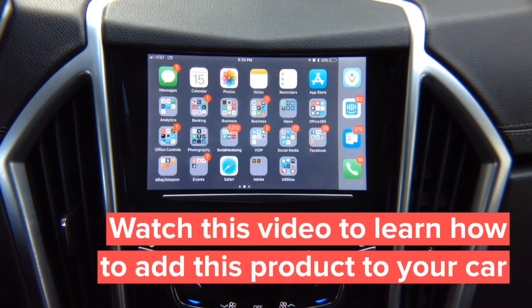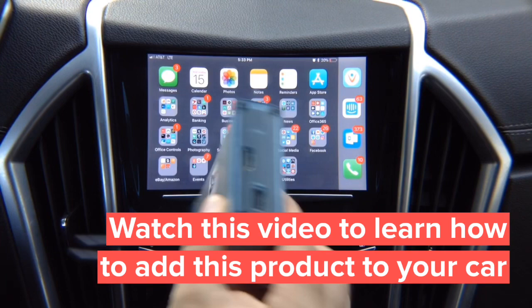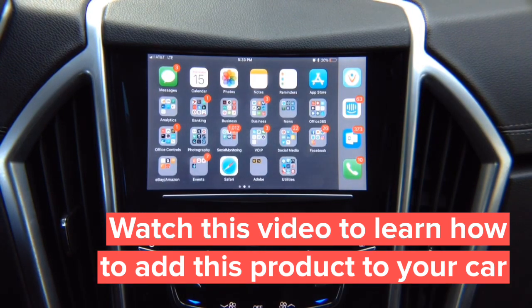For iPhone, we recommend using the cable. However, we also offer a wireless adapter. You can purchase our wireless adapter that allows you to mirror iPhone or Android wirelessly. For Android, we recommend using the wireless adapter if you don't have HDMI on your Android.